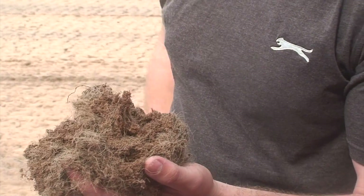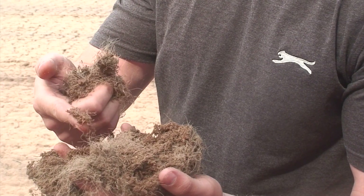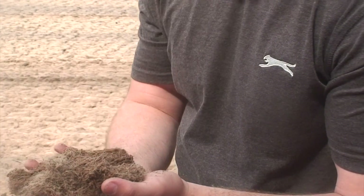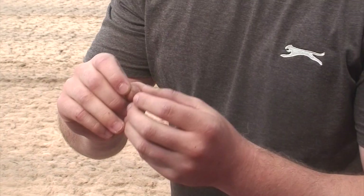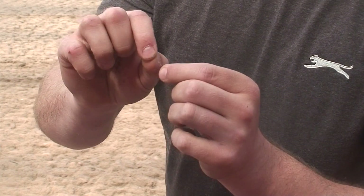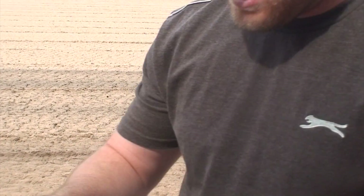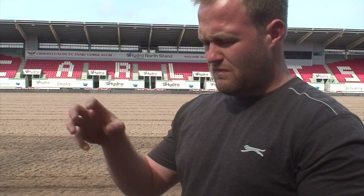And then in there somewhere, with all the old roots and everything in the pitch — see, I can't find it now — there are pieces of basically fibro-elastic, almost like elastic bands, tiny elastic bands, all made from the pitch. So the idea of this is to basically bind the roots into the fibro-elastic and just create more of a solid base for the roots to sit in.